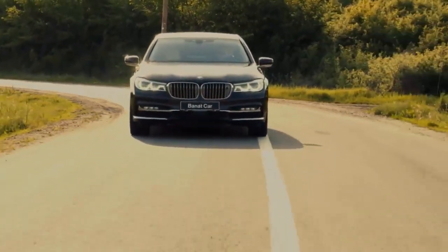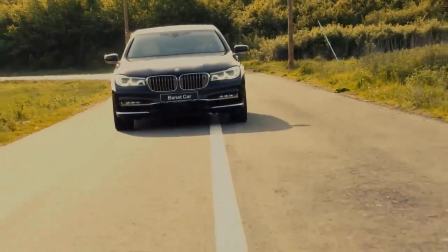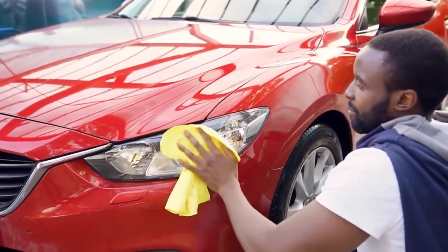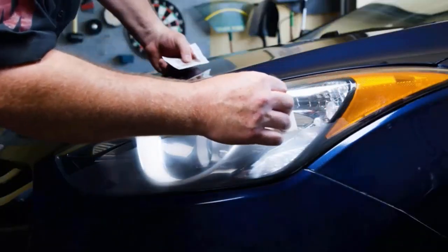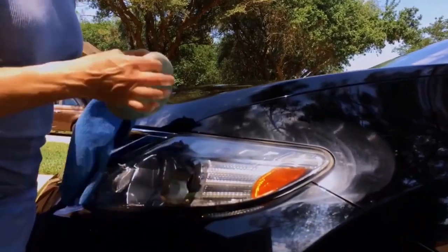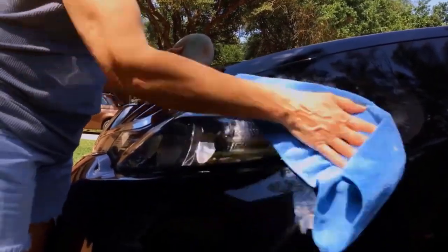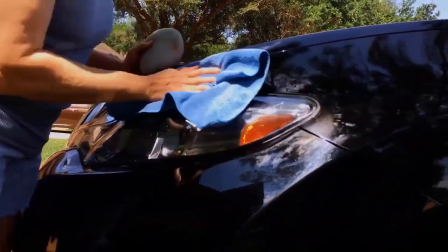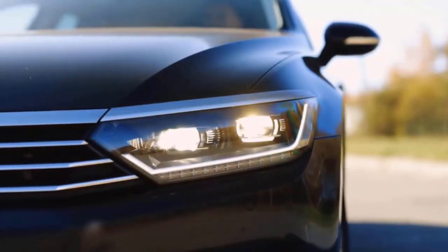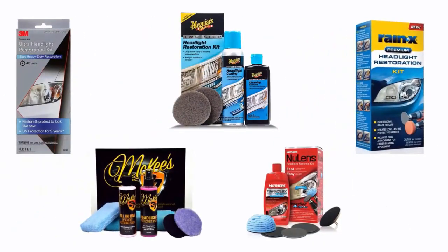UV rays and other environmental conditions can degrade the performance of your headlights. If you want to clean and restore your car's headlights without replacing them, headlight restoration kits are the best solution. These kits help you sand off the damaged lens coating and create a protective layer, effectively removing scratches and dirt while enhancing the appearance of lenses. We have selected and reviewed the best headlight restoration kits for you. If you like any of them, you can buy through the link in the description.